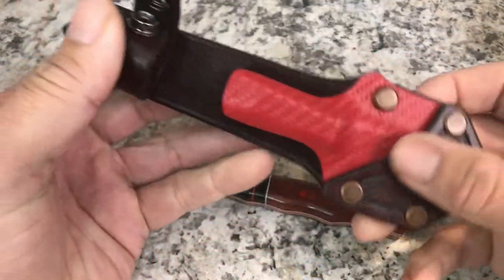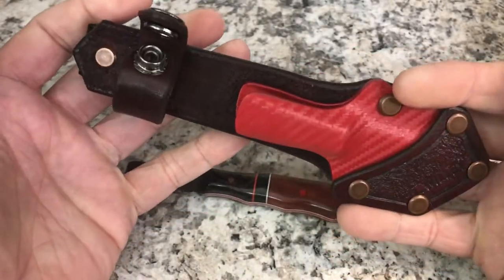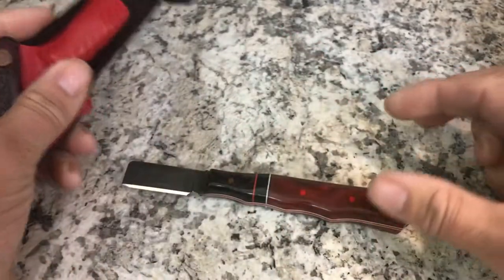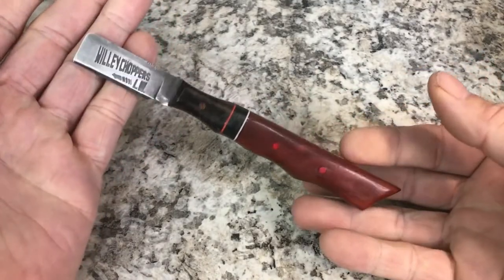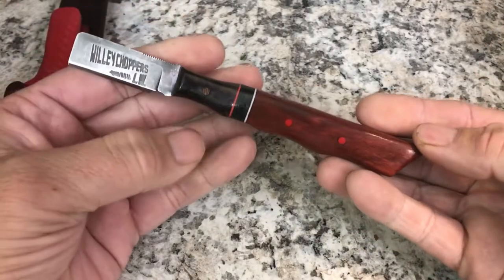Those copper rivets are just awesome. The whole sheath is just awesome — the leather, the way it feels, the way it's all designed. I don't think I have any knife in my collection that's this classy. I really don't want to use it at work and get it all beat up, but that was the whole point of getting this thing made for me.